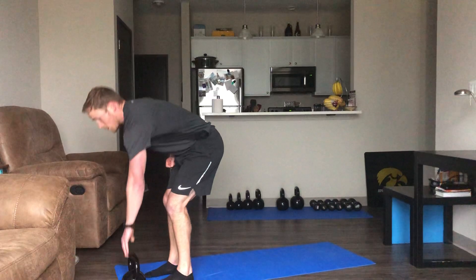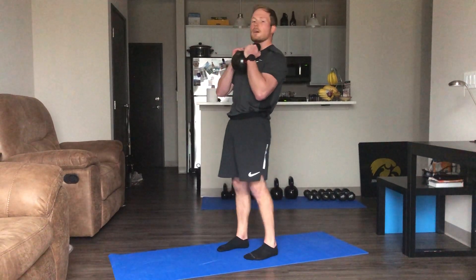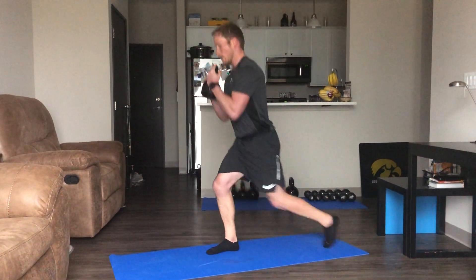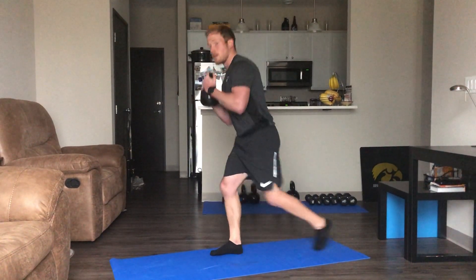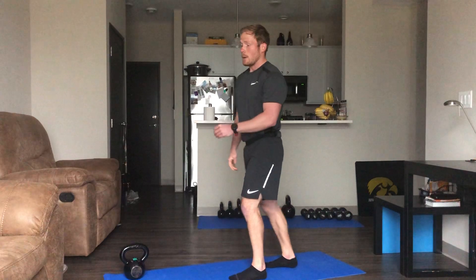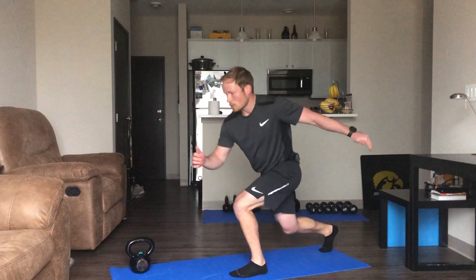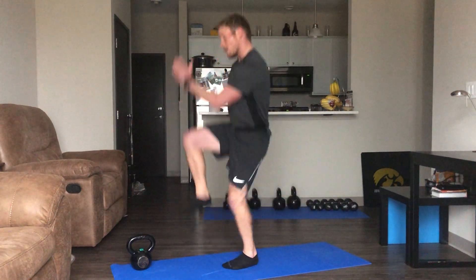10 seconds — do alternating lunges or do one side, because we'll do two circuits of this. Here we go — I'm going to do the alternating, just feels better for me. Keeping those hips back. Going into that power skip: bring that leg back, jump up with the front leg, driving the right leg up, pushing through with the left leg. We'll just do one side here and switch on the second time around.